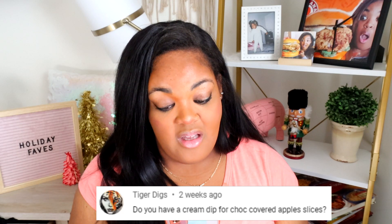The Kignesta comment of the day goes to Tiger Diggs on my strawberry crunch cake video. Tiger asks: do you have a cream dip for chocolate covered apple slices? I'm just now seeing this comment — Tiger, I would just use a cheesecake filling: cream cheese, a little bit of powdered sugar, lemon zest, maybe a little bit of vanilla, and that's it. If you would like to be featured in the next video, just comment down below and be subscribed to the channel.